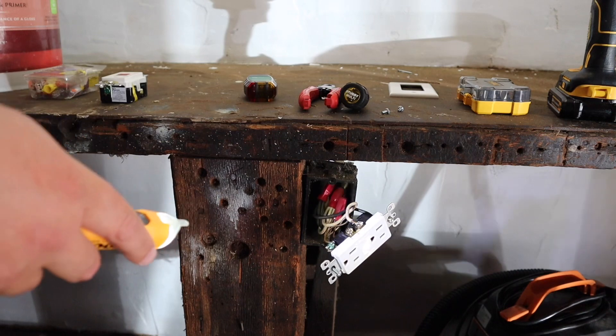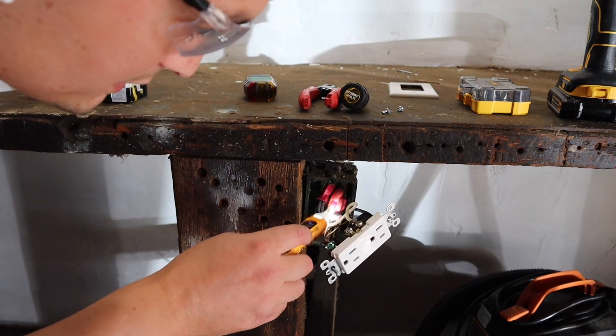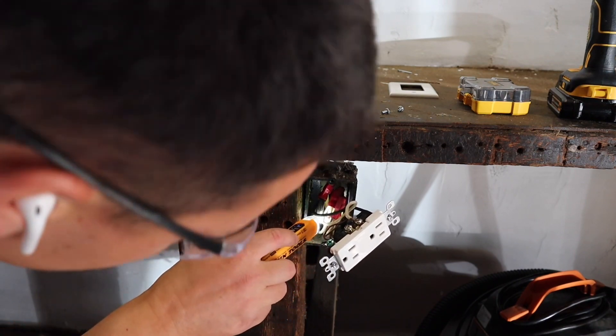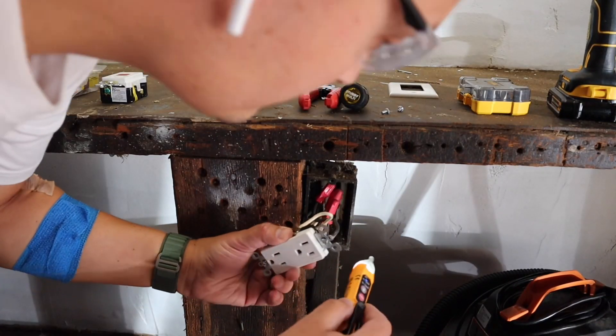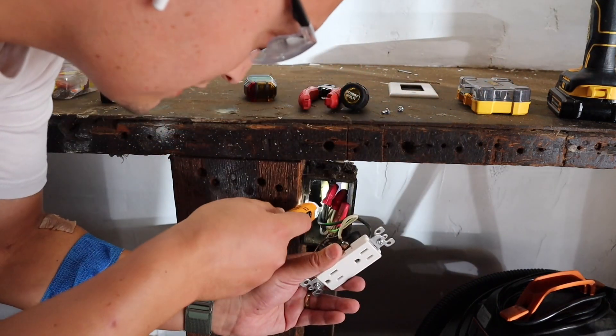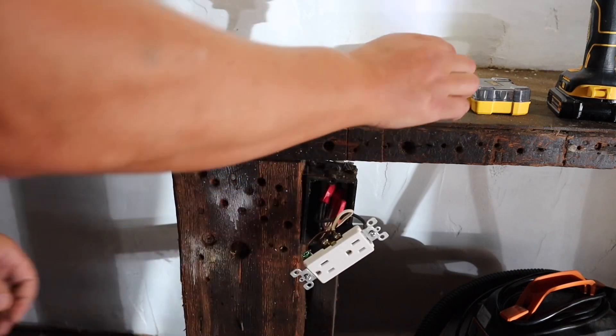We're going to check again. I'm using this tester to see if there's any power going to any of these wires in here, and it seems like there is no power going here. So at this point we've double-checked it.